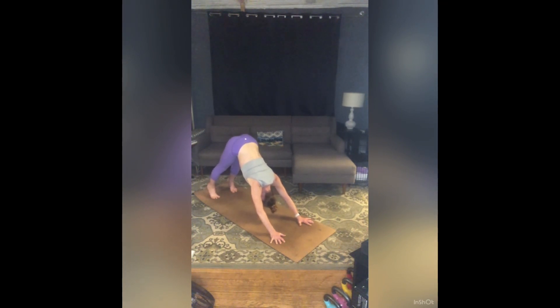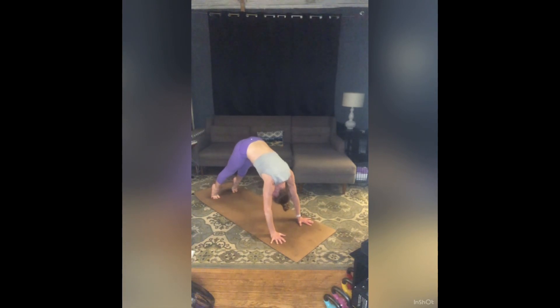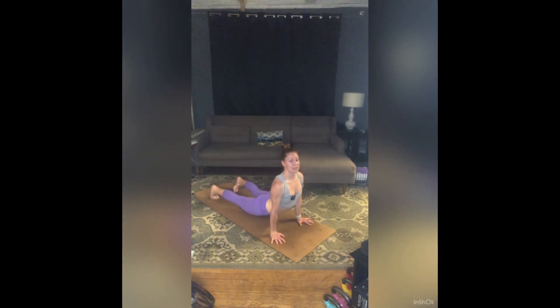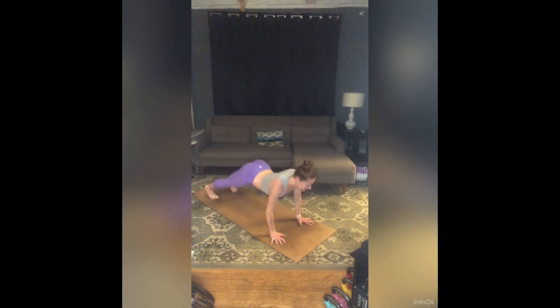Start to rise high on your toes, tuck your chin, and roll all the way forward into a modified up dog. Hip bones move towards wrists, pull your heart forward, and try and pull your shoulders back so they stack right over your wrists. Take a full breath in, then exhale and roll back into downward dog.